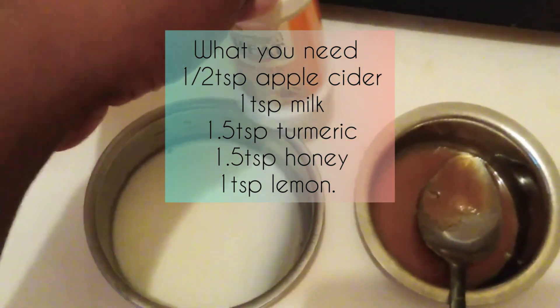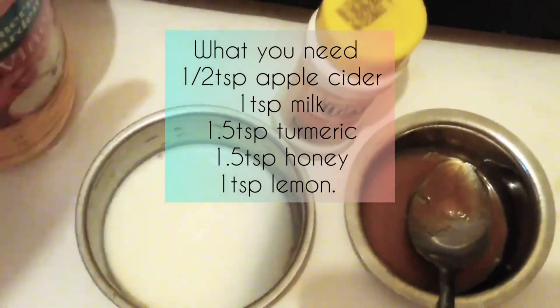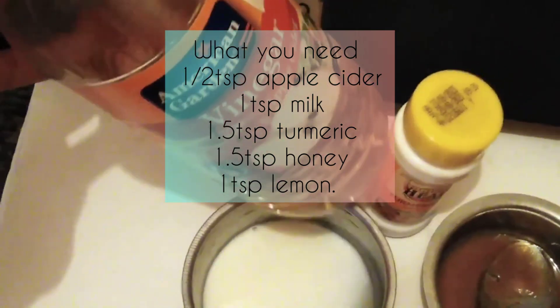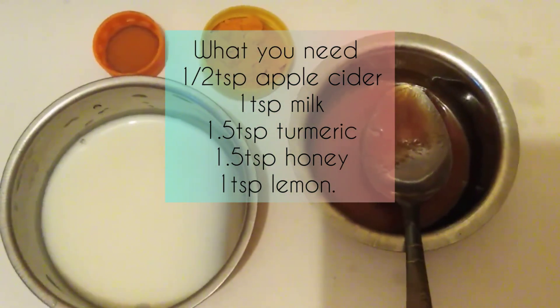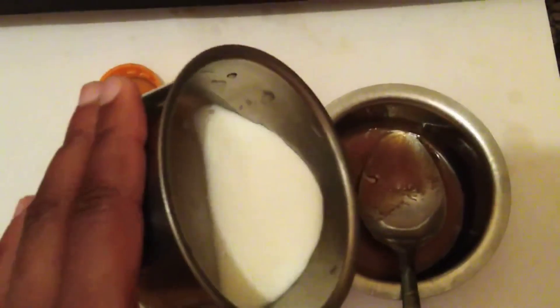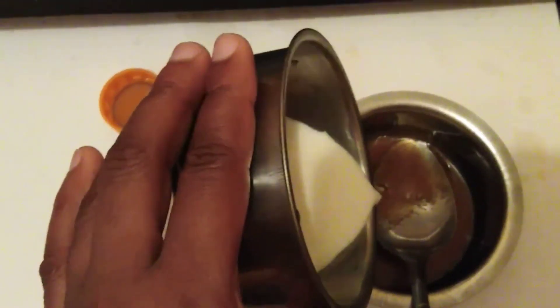On today's episode I am going to show you how I usually make my DIY turmeric mask. But a disclaimer — I am not a dermatologist, and if you really have sensitive skin I would not advise it, because this mask has apple cider vinegar and I do not want it to irritate your skin.